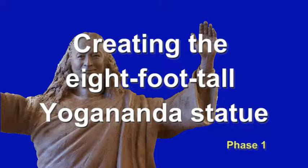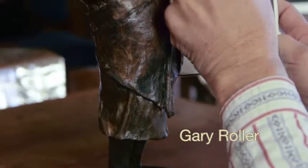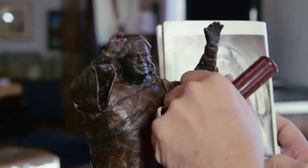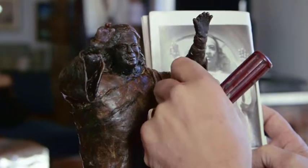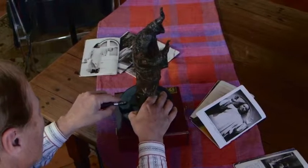Musician, artist, and sculptor Gary Roller has created a unique eleven-inch sculpture of Yogananda in a standing posture, blessing the world. He refined this work over a period of two years, knowing that it would serve as a model for a much larger work.